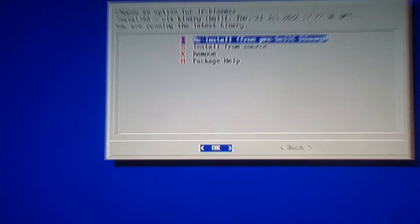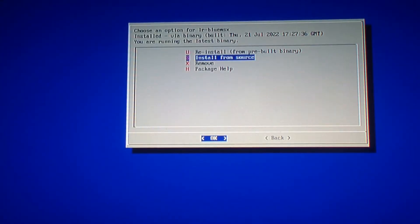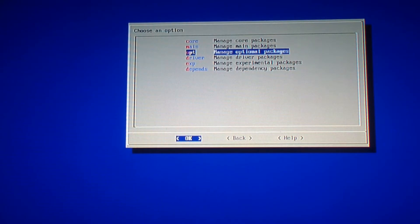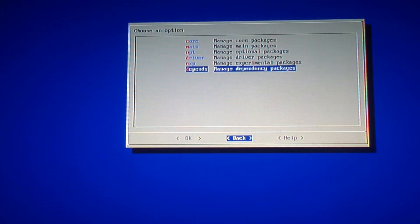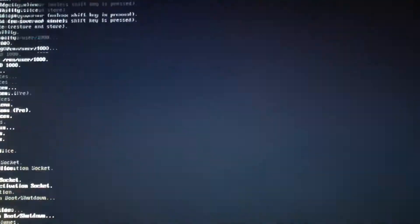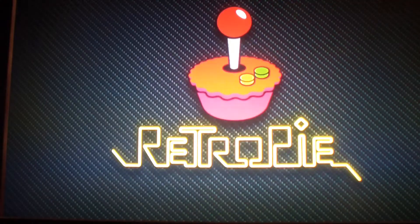I already installed it. You just install this from binary — I already installed it. As you can see, it's going to take a couple of minutes to get installed. After you finish, just go back, back again, and you could perform a reboot.